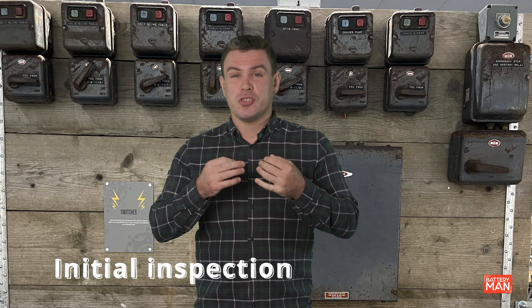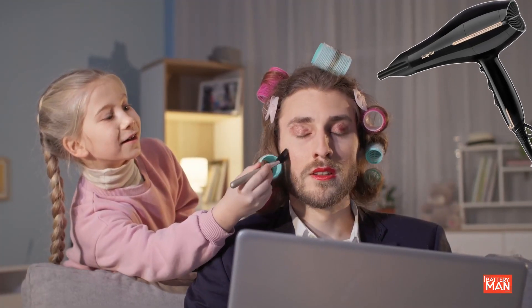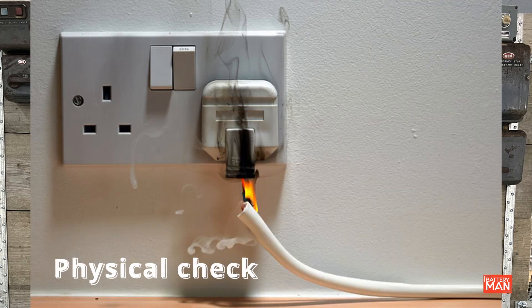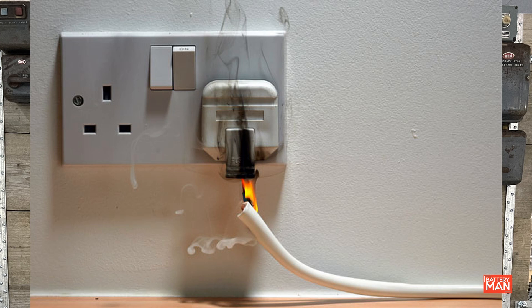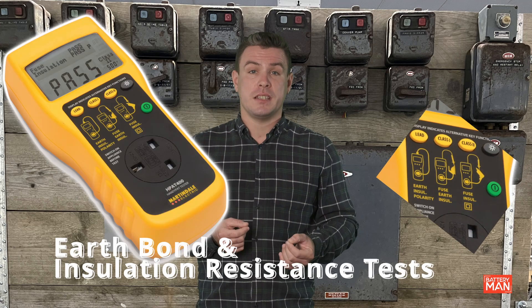The steps for testing are: an initial inspection where we check the cable and ensure it's in good order and there's no damage to the casing. We'll see how important this is for class two items, when the casing is what protects you from the live conductors and there's no earth. Then an earth continuity test for class one items, an insulation resistance test, and a function test. To check the condition of the equipment, we need to make sure that the power cord is in good condition, that there are no signs of overheating, and that the correct fuse is fitted. Then carry out an earth bond test and an insulation resistance test with the relevant tools.